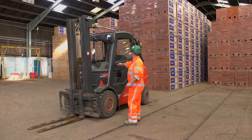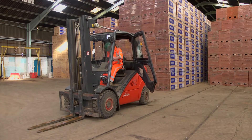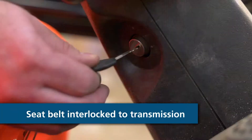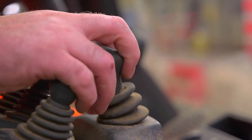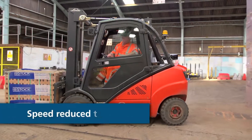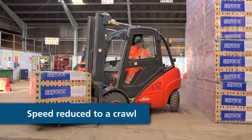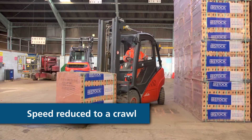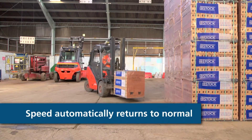It's important to reiterate that this is a safety aid for the driver. It is not there to replace his training or to change the way in which he operates the truck. It's there to help him, and we hope that if, in the wrong circumstances, he fails to see a person behind the vehicle, then the system will reduce the speed and hopefully save that person's life.